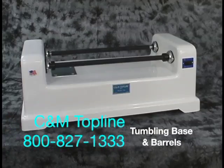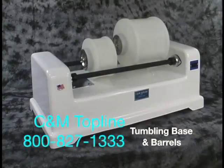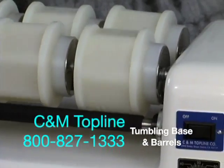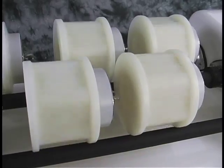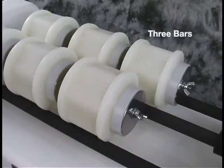We will be showing you the features of the C&M Topline Tumbling Barrel Base and Barrels. We make this machine in two models: one with two bars and one with three bars.